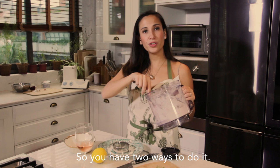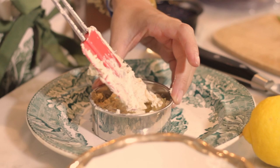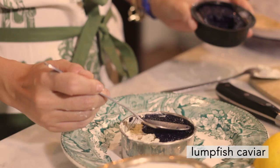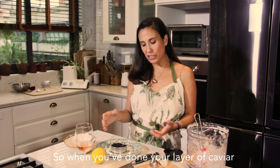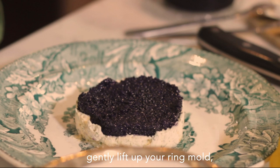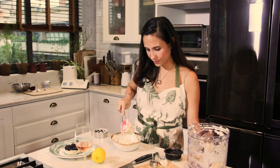Ready to plate this up? You have two ways to do it. If you really want it like a pie, you're gonna need one of these — it's a ring mold — and we're going to plate it up on a nice plate. When you've done your layer of caviar, you just fill in the rest of your ring mold. The other option is if you don't have a ring mold, you can just put it into a nice bowl, a ramekin, any kind of serving dish that you want to use.